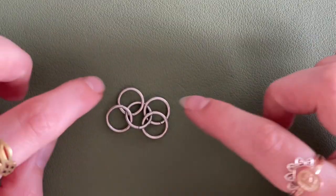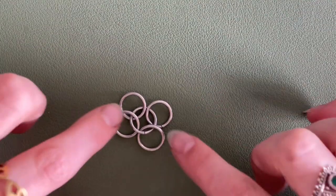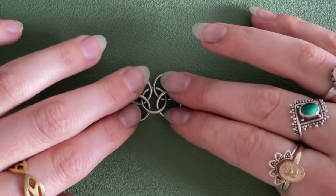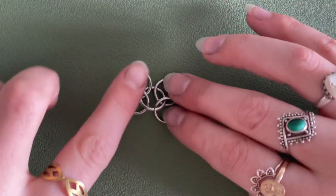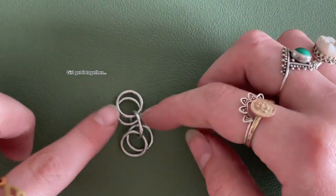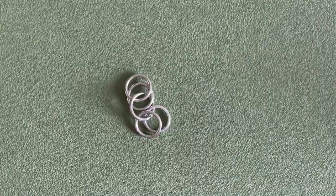Something that I think is very important to be aware of when you're making a chainmail shirt is the direction in which your four-in-ones are laying. This is just one four-in-one that I've pulled out, and you can see that if we're looking at a flat piece, this would be it laying horizontal — but it can also be laid vertical, where it has a little bit more length in the way that it's laying.